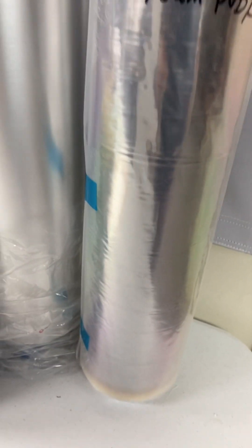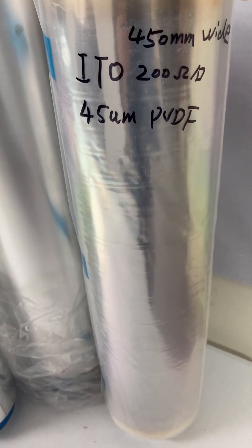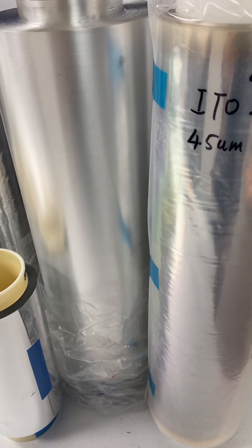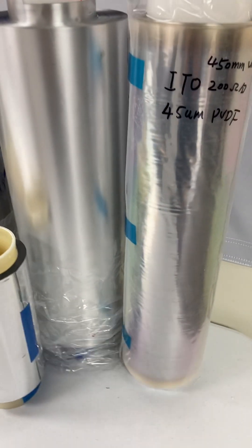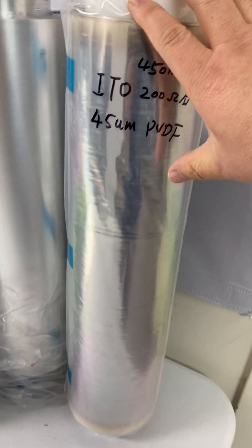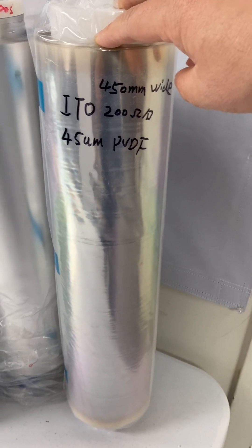This film is made with ITO — an optically transparent ITO electrode — about 200 ohm per square, or about 50 nanometers thick, on both surfaces. We have PVDF film in 28 micron, 45 micron, 18 micron, and 100 micron with roll-to-roll ITO sputtering for a larger transparent electrode on transparent PVDF film.